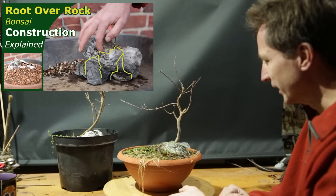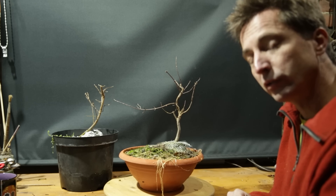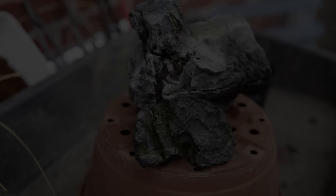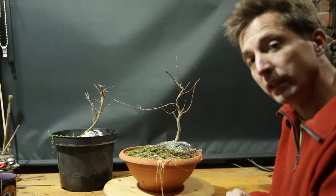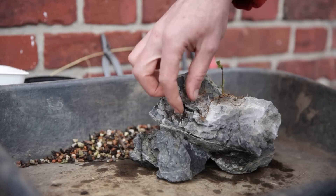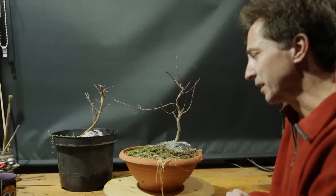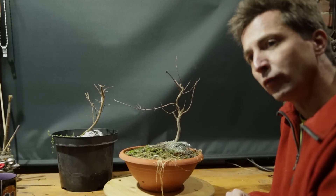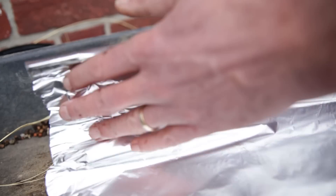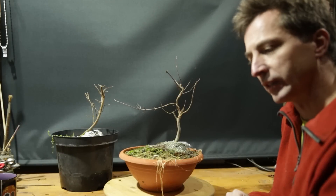In another video I explained how you create a root over rock bonsai, so I'm not going to go all the way into the details of that. In short, you select a suitable rock — as you can see here there are lots of cracks and fissures in this small rock. You then take a young seedling, put it on top of the rock, roots can go down at the back and over the front, and this longer root can go into the cracks here. You guide the roots along the rock surface, wrap the whole thing up, and then plant it in a pot and just let it grow.